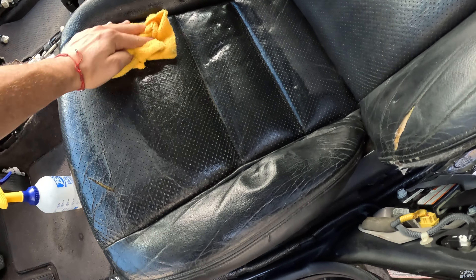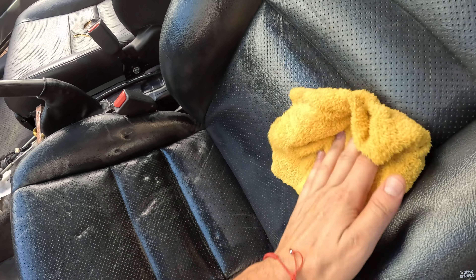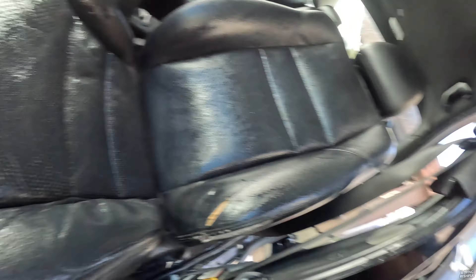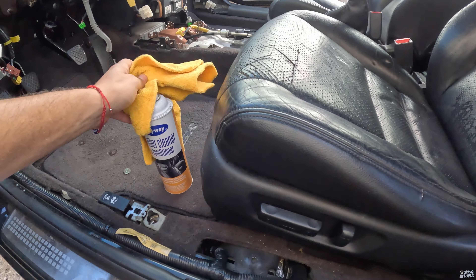I blew it off with air to get a little extra residue out, now I'm going over with a damp microfiber that has white vinegar on it. I'm also spraying it because I want to get into some of these crevices and little holes to kind of soak — not fully soak, but saturate it so it attacks the mold instead of just wiping the surface and not really doing anything. I wiped this seat down three different times with vinegar, sprayed it, let it air dry and do its thing.